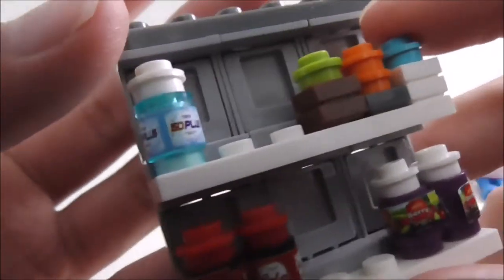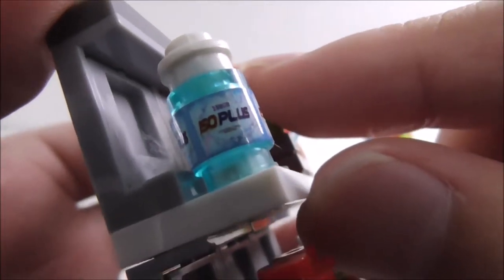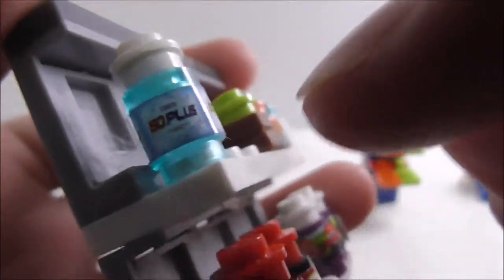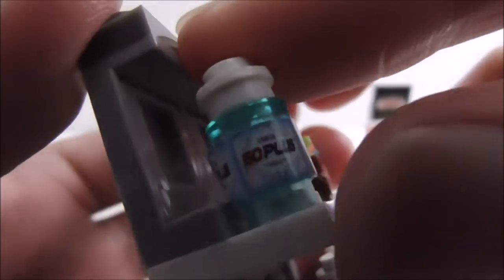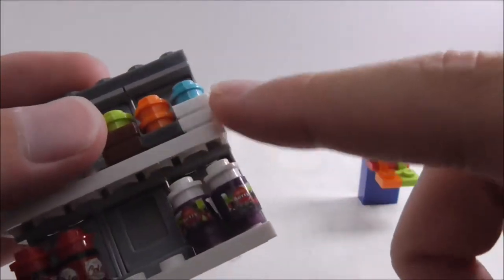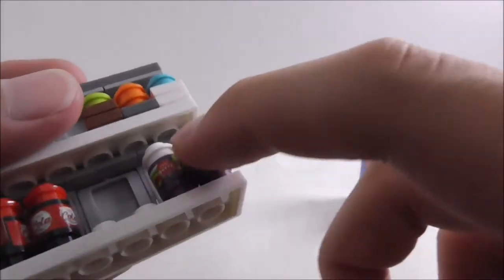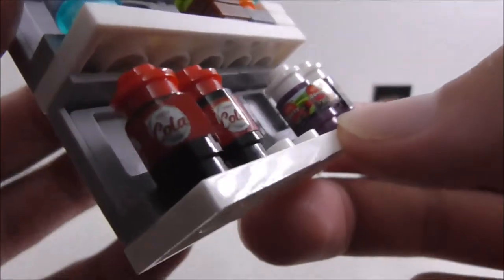There are quite a lot of products on the shelf. You have this isotonic drink — a Tesco branded product on a cylinder piece which is very easy to peel off. You also have these random products that I'm not sure what they're supposed to be, and down there you have all these rings as well, and a cola.